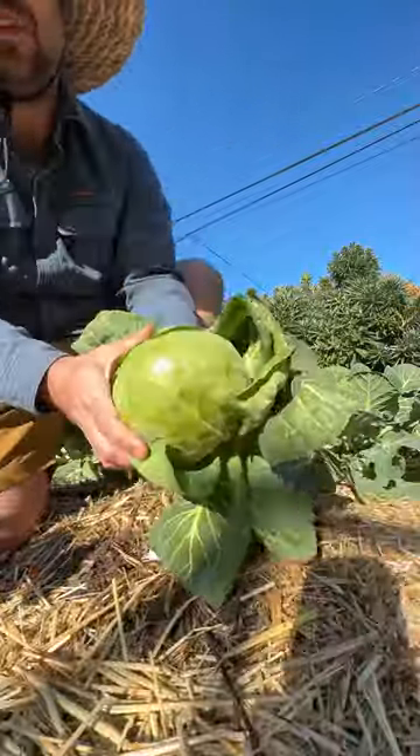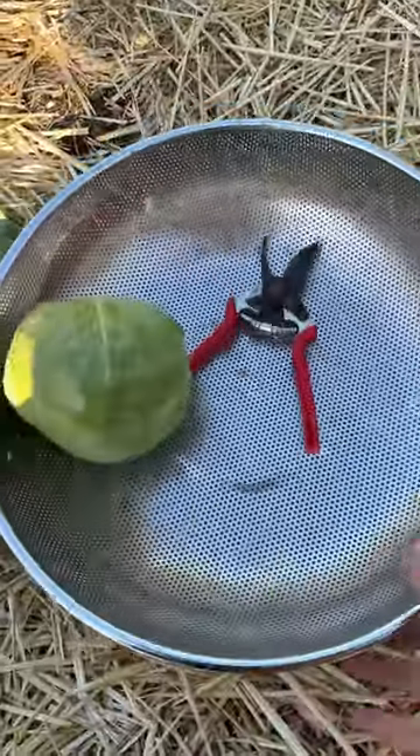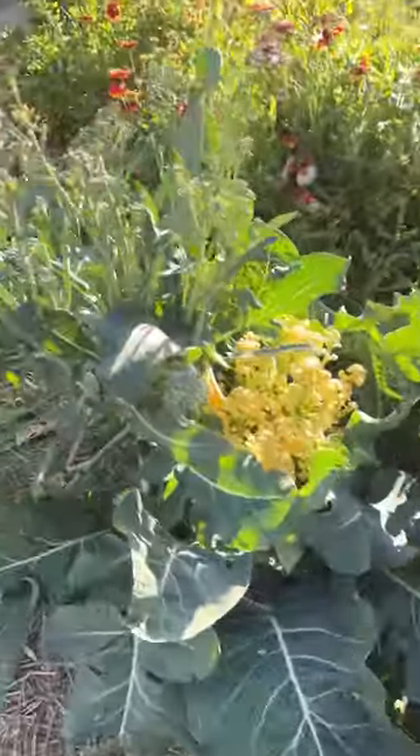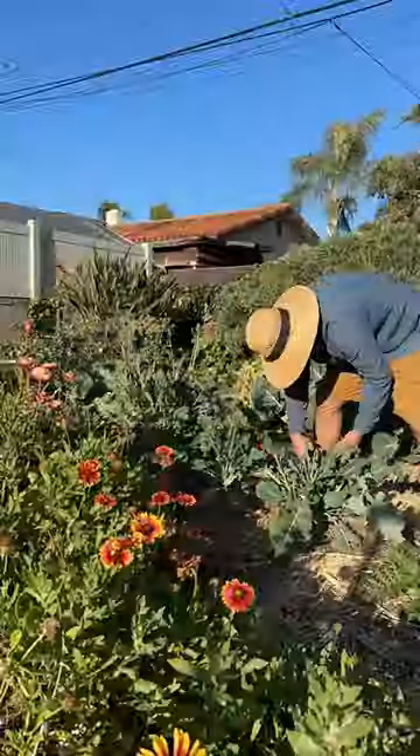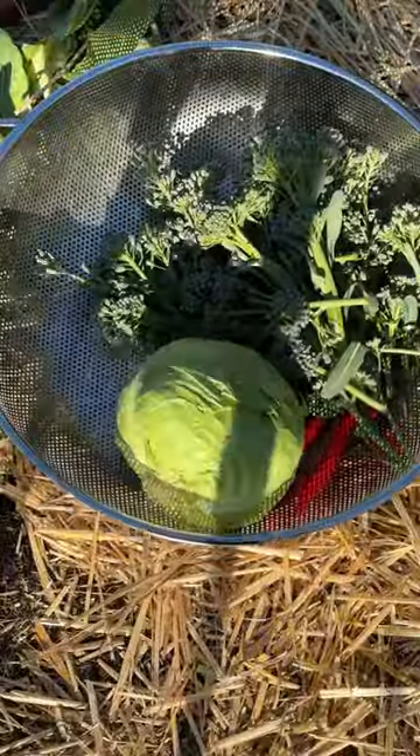It's garden harvest time. Let's see if we could fill up this basket. Luckily, we have plenty of broccoli side shoots. Off to a good start.